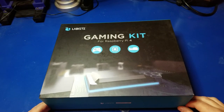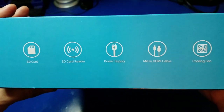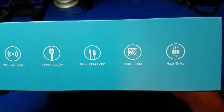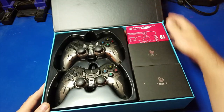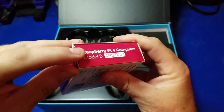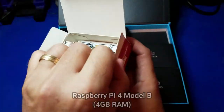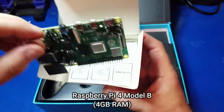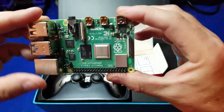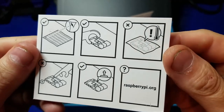Let's go ahead and unbox the Labus Raspberry Pi 4 Retro Gaming Kit. This is the box and on the back it shows you all the contents. Here's our Raspberry Pi 4 with 4 gigs of RAM, and we'll go ahead and take a closer look at the board real quick. Very nice.